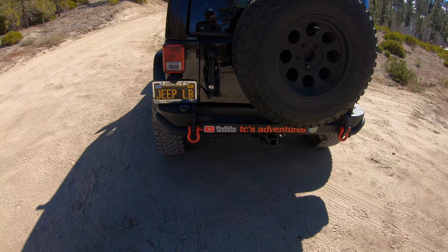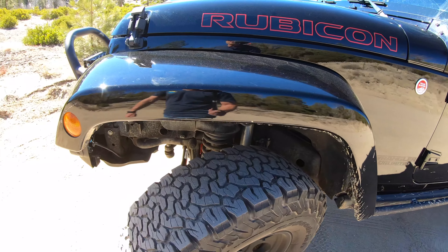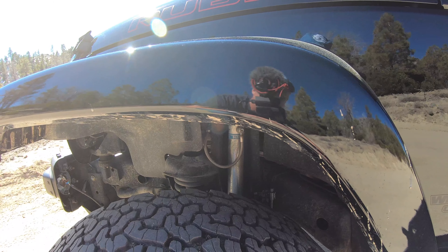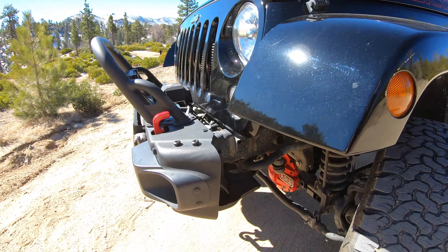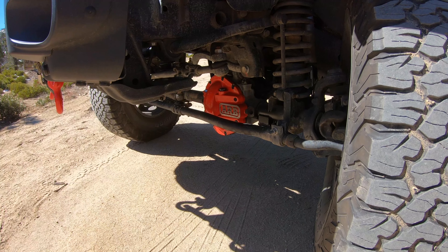I put those D-rings on there, and there are Bilstein gas shocks. There's an AEV three-inch lift. ARB front and rear diff covers.